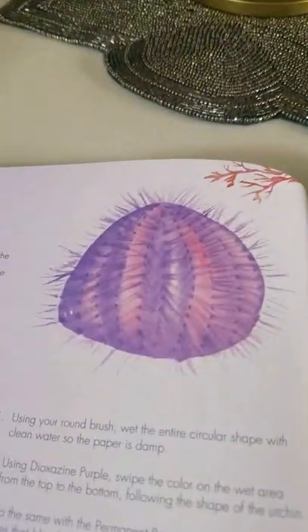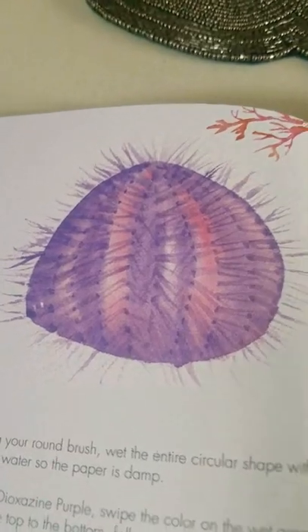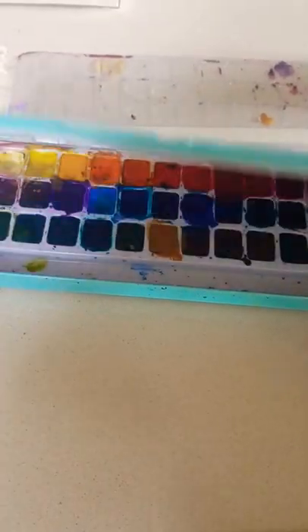Hey guys, so I'm gonna be painting this succulent. I'm so excited to do it. It's so pretty. First, let's open the paint.